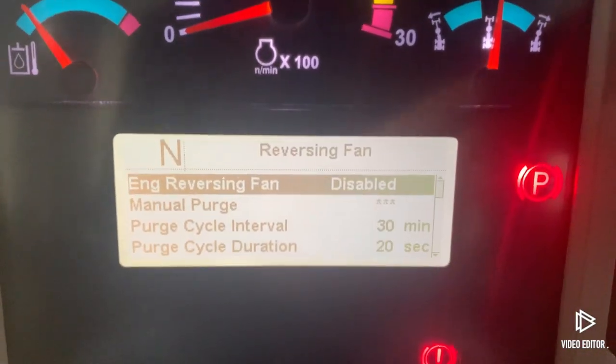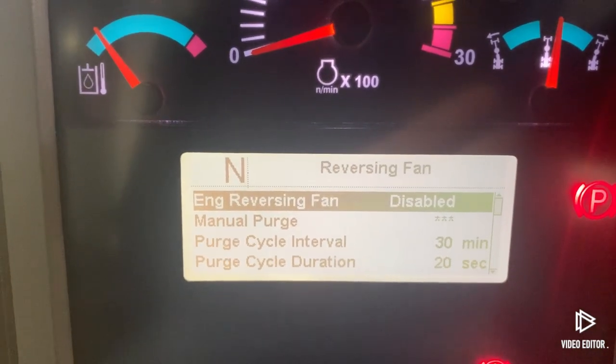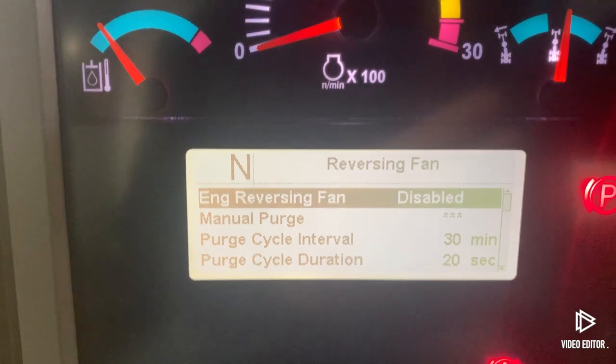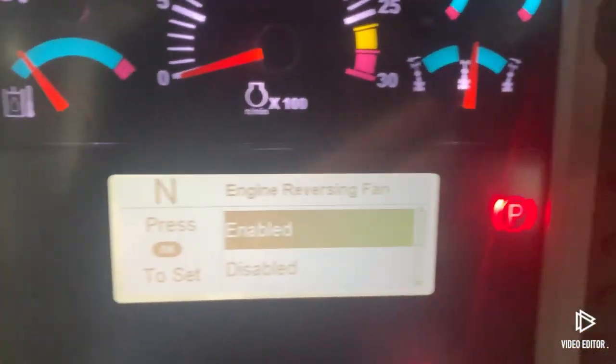The top menu here — Engine Reversing Fan — right now it shows Disabled. We're wintertime up here in Canada, so we've got that disabled just for the winter time. But come springtime, or if you ever need to switch it from Disabled to Enabled...